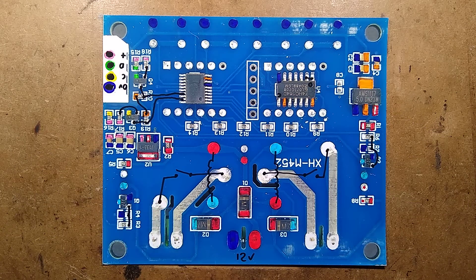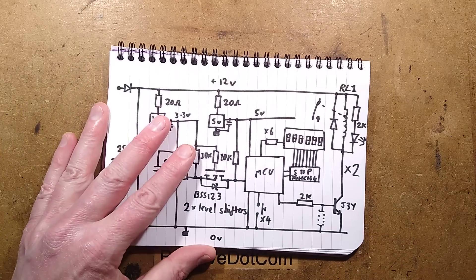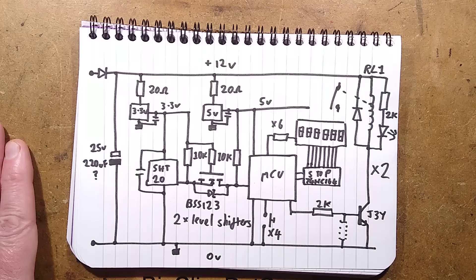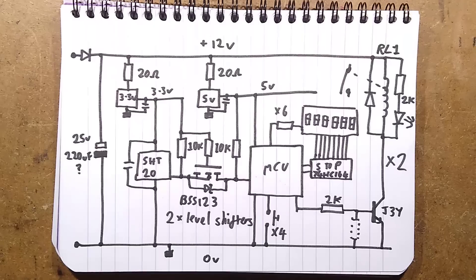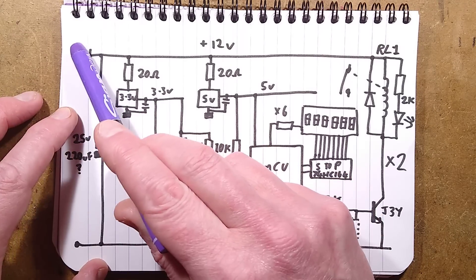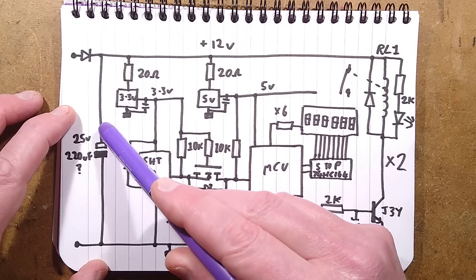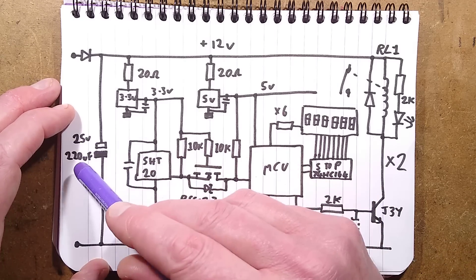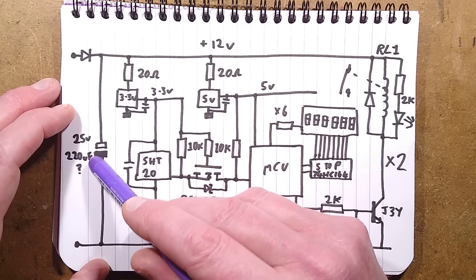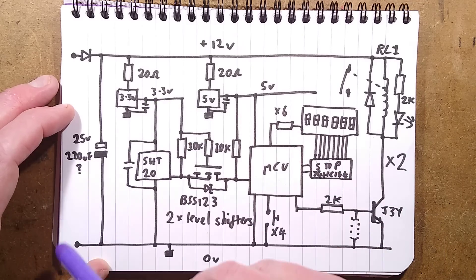Over to the schematic. Here's the 12-volt supply input, there's the polarity protection diode, and there is a smoothing capacitor — its value was hidden from view but given its size and the 25-volt rating, I'd say 220 microfarad. The 12-volt rail goes to the relays, which are switched by transistors from the processor via a 2K base resistor. There's an optional position as if they're considering using MOSFETs at some point. The relay coil has a diode across it to shunt the collapsing field spike when the transistor turns off.